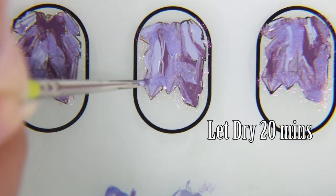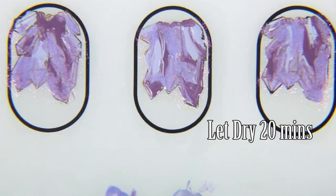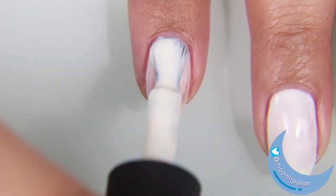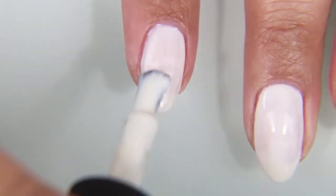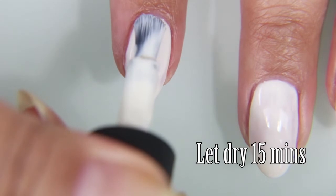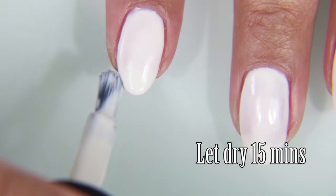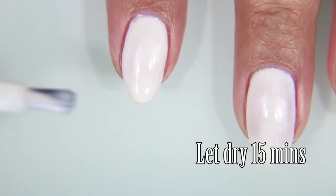I wanted to get the depth and tones of crystals, mostly amethysts, since these are purple. After I fill in the design, I let it dry for 20 minutes. Now I am taking Coconut Milk by Kale Polish, and I'm going to use this on my nails as the entire base, except for my ring finger, which I am putting Flannier on. I don't like Coconut Milk on its own because I feel like it's patchy and not smooth enough. But when I'm doing designs over it, I don't mind it. I'm doing two coats and letting them dry for 15 minutes.